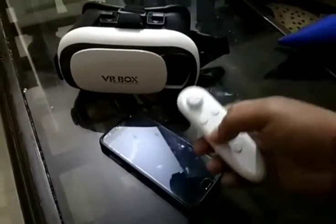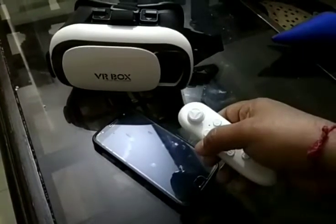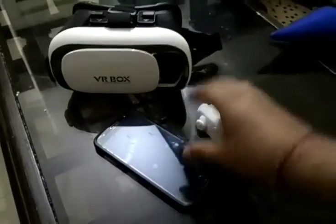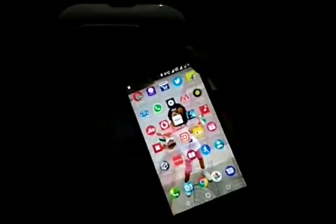I got this VR box from the market today, bought it from Amazon — it's a locally made product and I got it for 450 rupees. Initially I faced the problem that the remote was not syncing up. Otherwise the device is good, so I'll teach you how to sync it up.